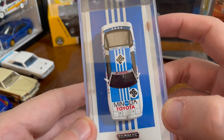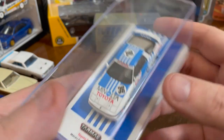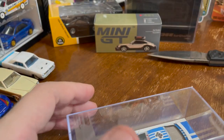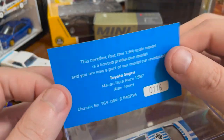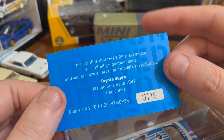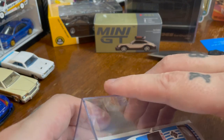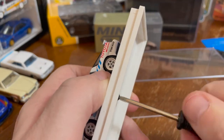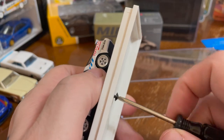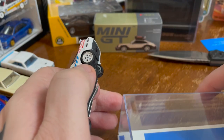I like that Tarmac puts that extra effort in. This is number 116 of some number smaller than 9,999. There have been so many castings of the Supra lately — Pandem Supras, Rocket Bunny — and Supras I have no interest in at all. This one is not going to roll.